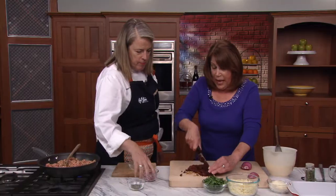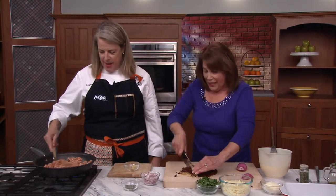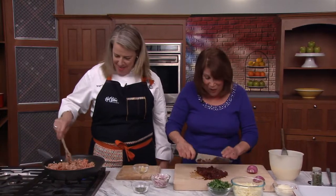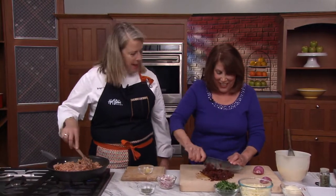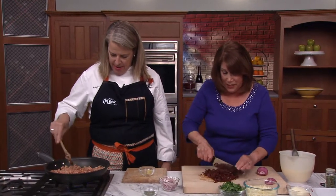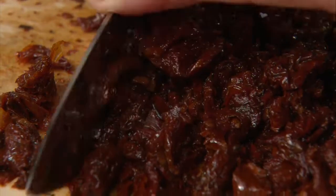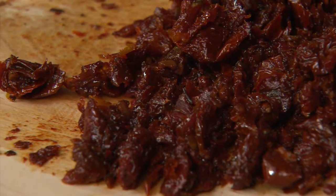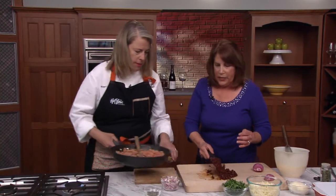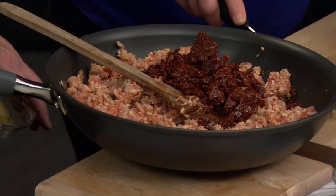So where in Italy is your family from? My mom's side of the family is from Calabria, and my dad's side is from Sicily. I'm actually going to Sicily this summer — I've never been to Taormina, and that's where my family's from. Oh really? Now we can go ahead and put the sun-dried tomatoes in here — they just go right in.